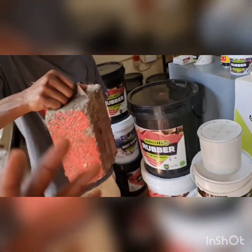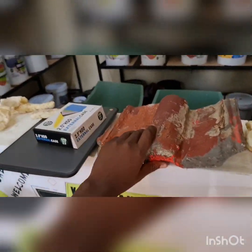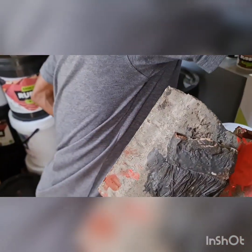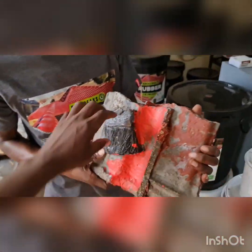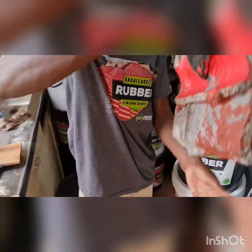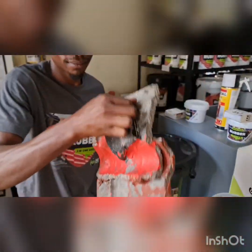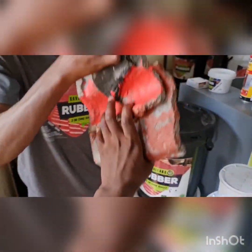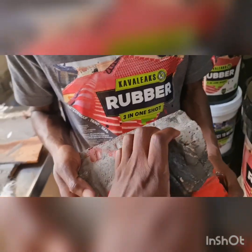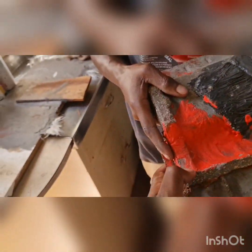Now we're going to the rubber paint. This is a brush that was dipped into the rubber paint, and you can see what's happening — you can lift it up. Crazy! This is showing you that the product has excellent adhesion.